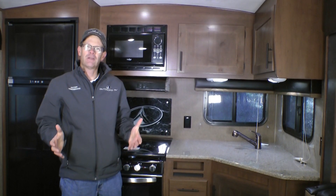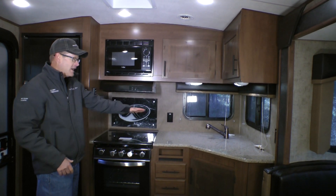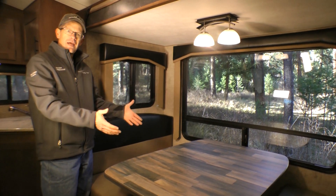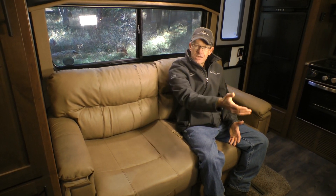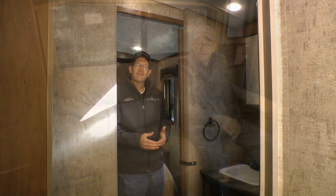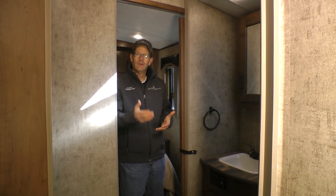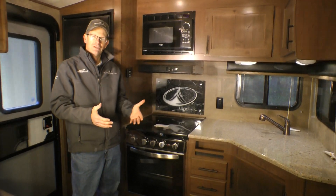Let's start by looking at a few of the highlighted features of this floor plan. Popular rear kitchen with great storage and excellent counter space. Living area has a nice slide-out with our mountain dinette and entertainment center. Sleeper sofa is located right across from the mountain dinette for a great conversation area and a wonderful viewing angle to the entertainment center. This model also has our popular side aisle bathroom with two entry doors — one from the living room and one from the bedroom.